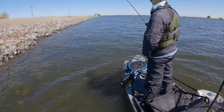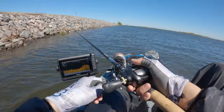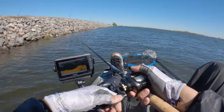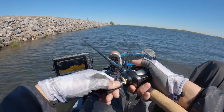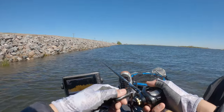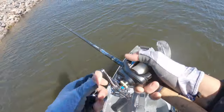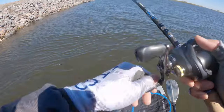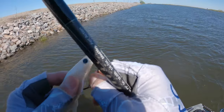If there was a time to get bit, it'd be right now. Oh, it just got tapped! Is he on? No — I got tapped. First bite on the G Rat Baits Executioner weedless swimbait.